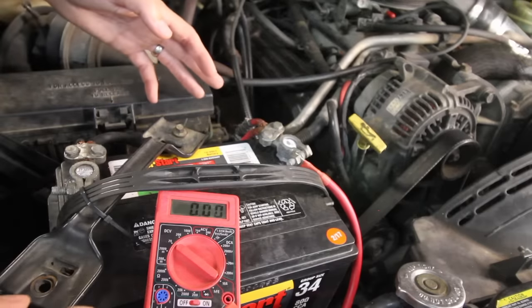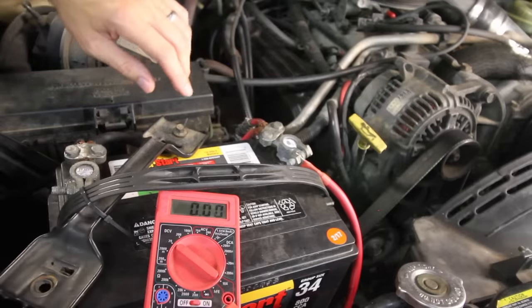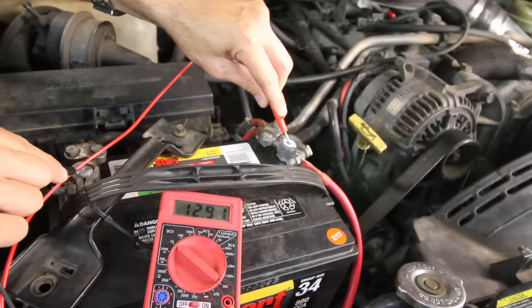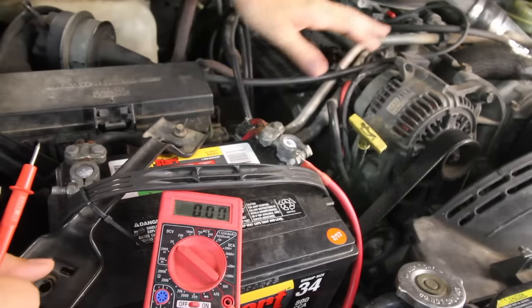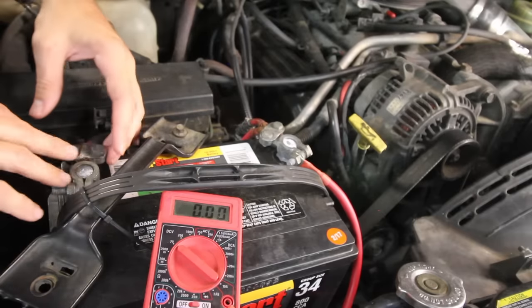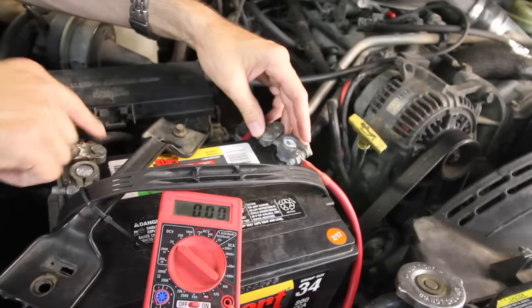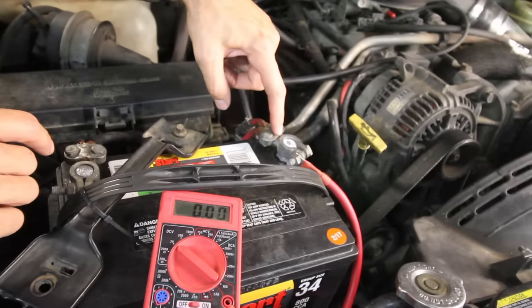If you're watching this video, I'm going to assume it is a parasitic draw, and that you do have a good battery and a good alternator to start with. To check your battery, get a voltmeter, put it on DC volts 20, and check the battery — it should be around 12.6 or above. That's a good battery. Make sure your alternator is good, and then check your battery cable terminals. Make sure there's no corrosion and clean them up good, because sometimes a no-start issue is just that the battery terminals are gross and not getting a good connection between the post and the terminal.